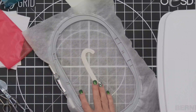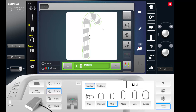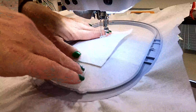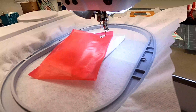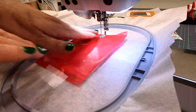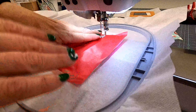Once your flexi foam is trimmed, we're going to return the design to the machine. The next color stop will show where to place the felt. I'm going to skip that color stop since I know the felt is plenty big enough. I'll take the piece of felt, completely cover all the foam, and tack it in place. After changing to red thread, we're going to take the piece of red embroidery topping, place it on top of the felt, and tape it in place. The purpose of this topping is to provide a color barrier so that as we stitch the red stripes, the white won't show through any openings.